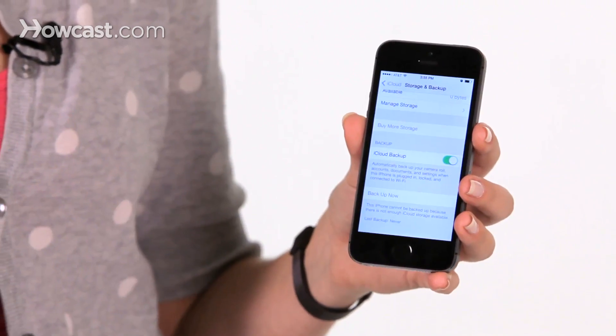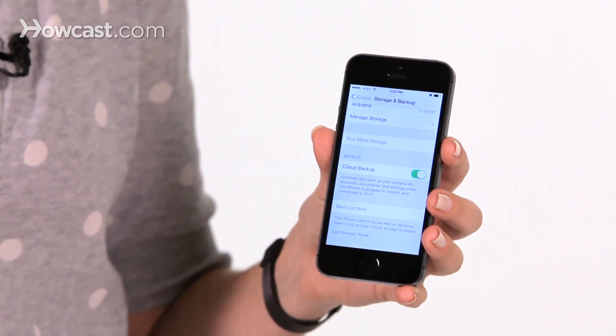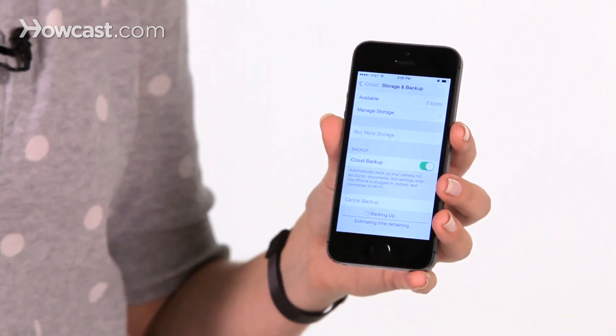So once you're on Wi-Fi, you can make an iCloud backup, so you'll just tap Backup Now. Then it will show you it's backing up, and it will tell you about how much time it should take to backup.